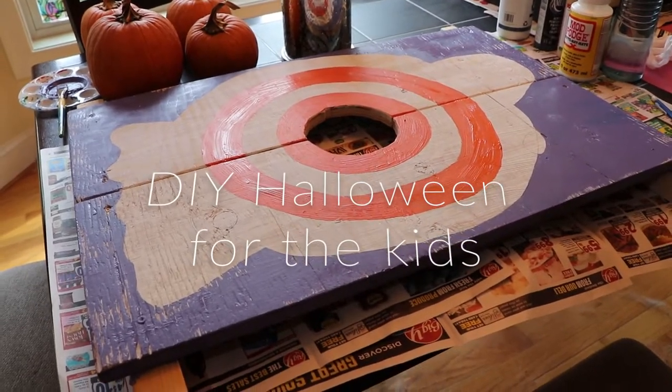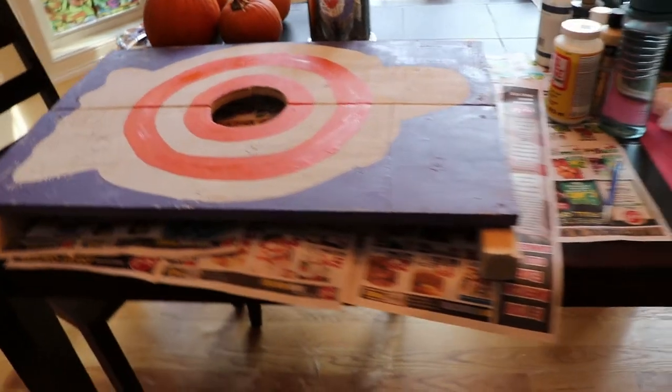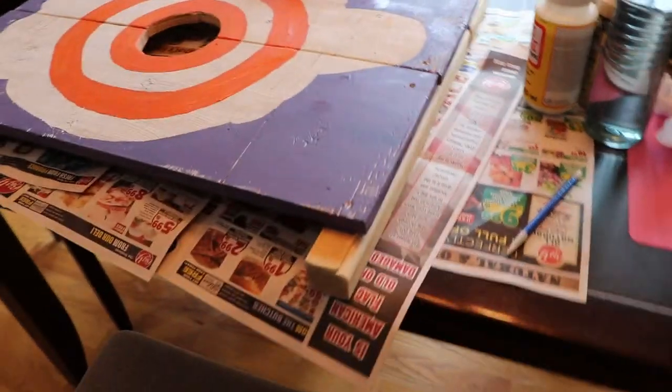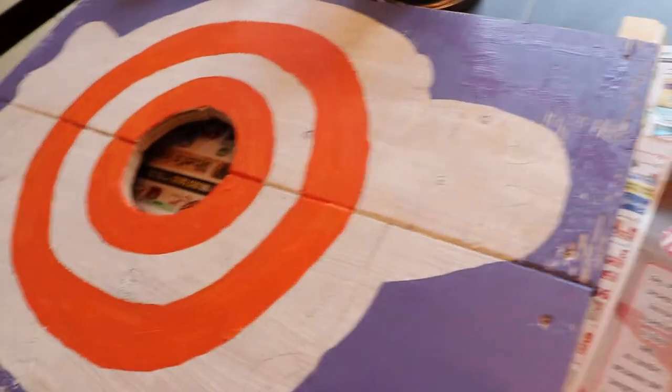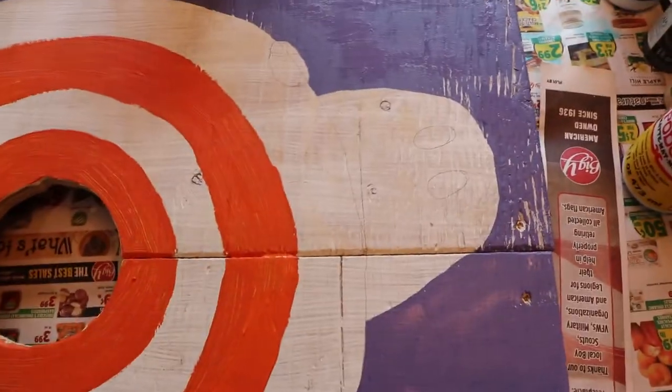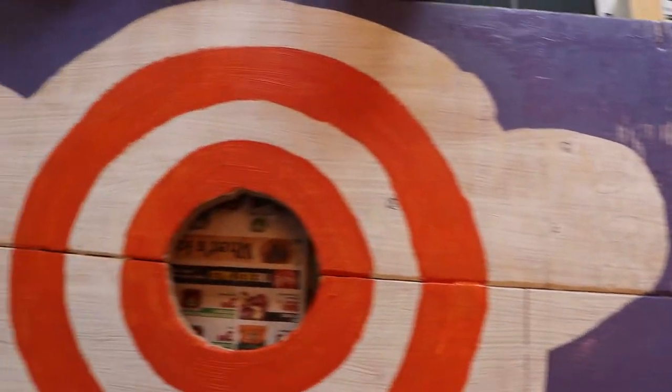I really wanted to find a way this year to make Halloween fun for my kids because we weren't going to be trick-or-treating. I thought about what the best idea would be — should we trick-or-treat just at family and friends, or cancel it altogether? I came up with the idea to have a home trick-or-treating party for just us. No friends, no family.